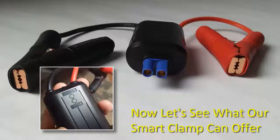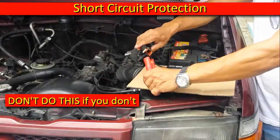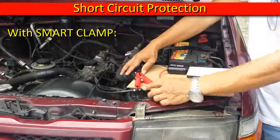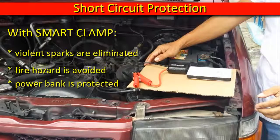Now, let's see what our smart clamp can offer. Let's see what happens when you short circuit our smart clamp. Don't do this if you don't have the smart clamp. With the smart clamp, violent sparks are eliminated, fire hazard is avoided, and the power bank is protected.